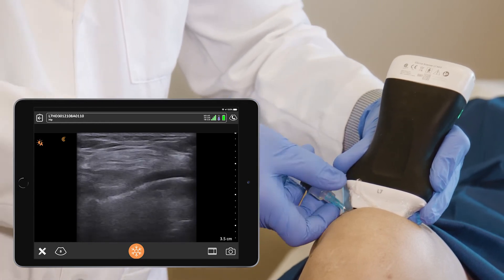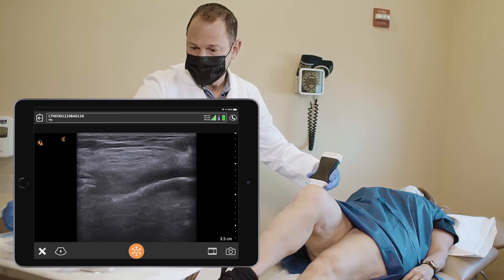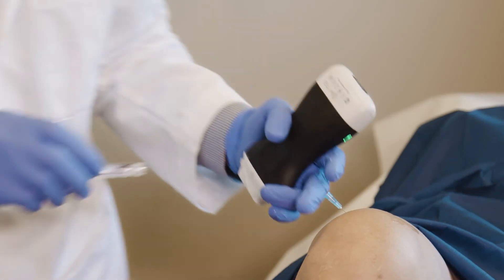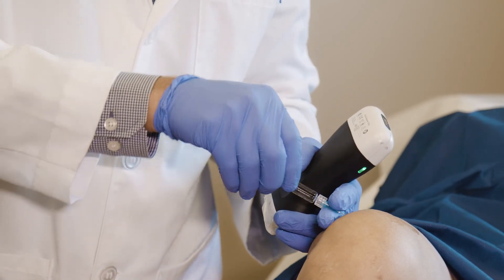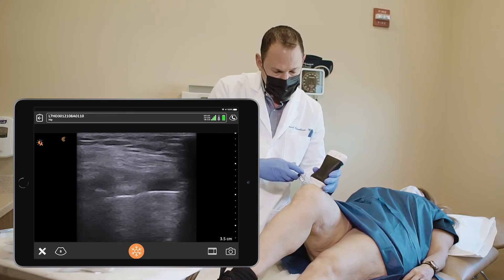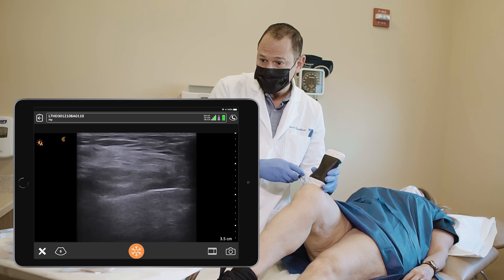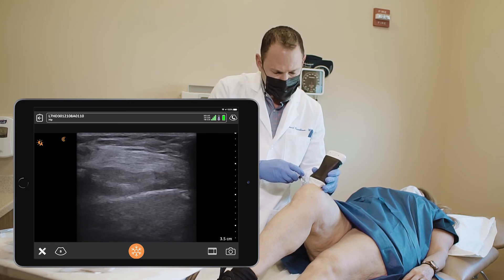Am I hurting you, Rosie? No, I'm not. Okay, good. The needle is in the recess and the injection is going in smooth.